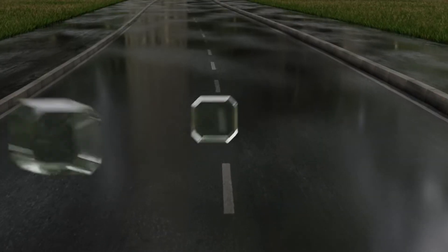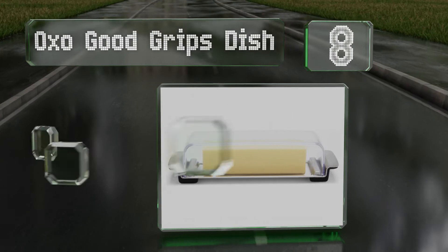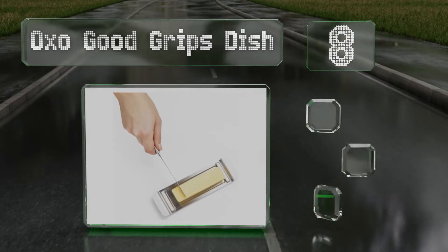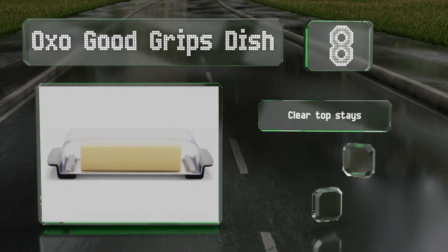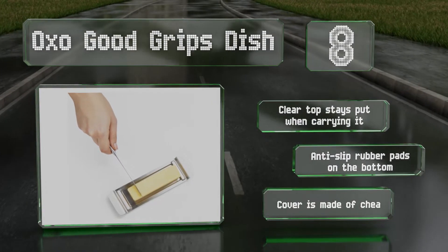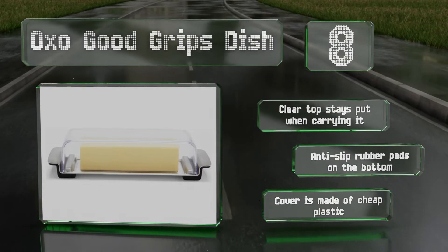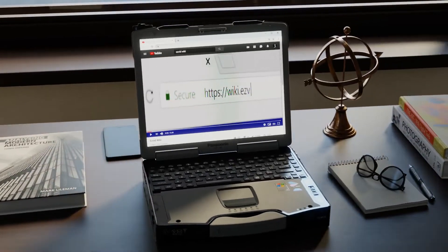Coming in at number eight, the OXO Good Grips dish is designed to prevent butter from slipping off the tray, with stoppers on either side to hold it in place while cutting. The stainless steel base is rugged but still elegant enough to match contemporary decor. The clear top stays put when you're carrying it and it has anti-slip rubber pads on the bottom. However, the cover is made of cheap plastic.